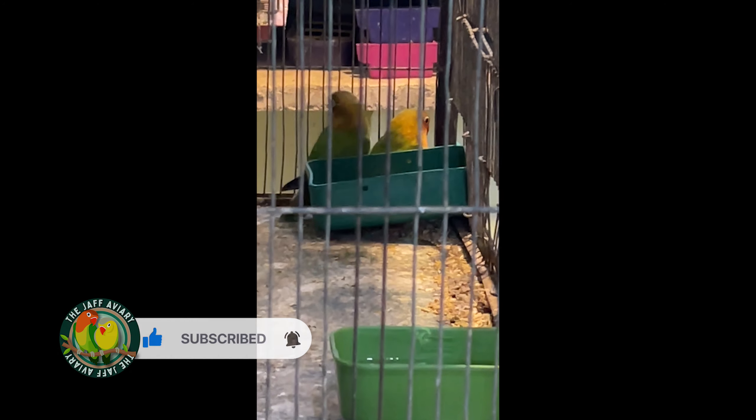My name is Abbas and you are watching our YouTube channel Jeff Every Official Friends. Today we will talk about the summer season seed mix — the mix we give all the birds in warm weather.